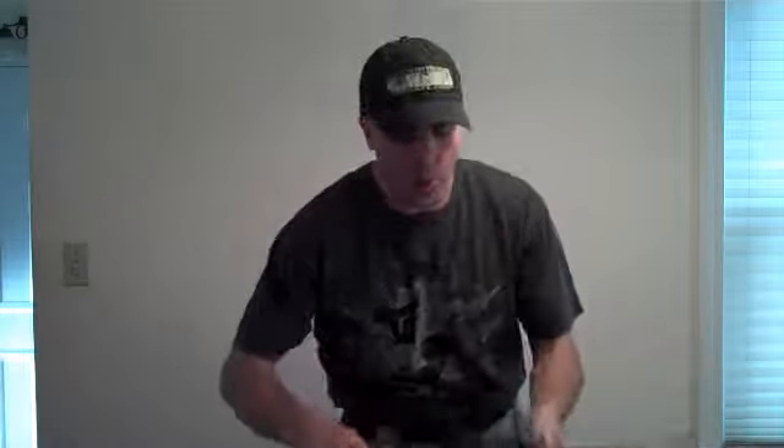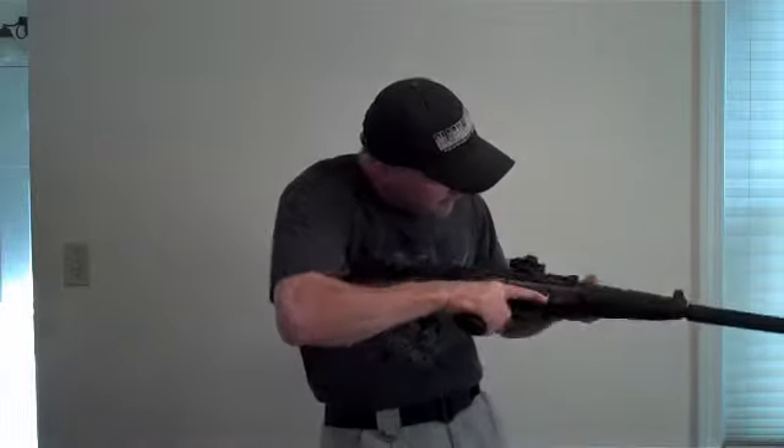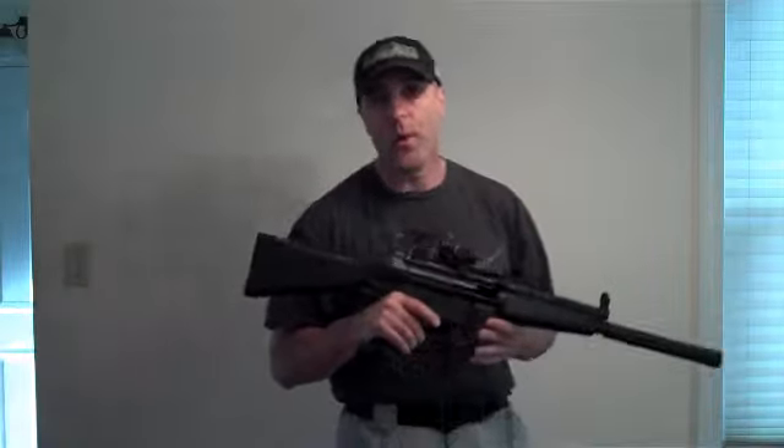I would not buy a red dot system online if it was not an authentic EOTech or Aimpoint. Don't buy the knockoffs — they're no good. But if you do want to buy a knockoff, get it for a .22. This is the Aimpoint H1 knockoff — I think I paid $55 for it delivered. It's a .22 with very little recoil, I'm on target all the time, it looks like an Aimpoint, and who cares — it's a .22. Don't get a knockoff for your main combat system or your competition rifle.